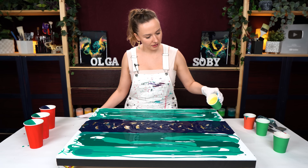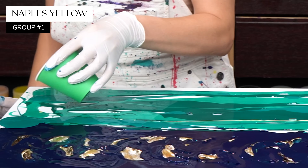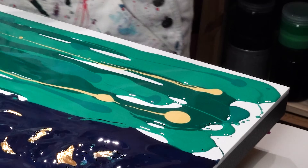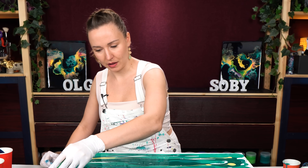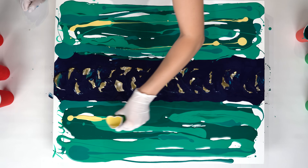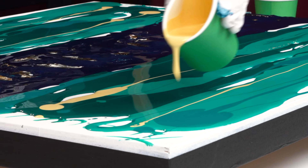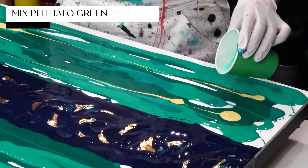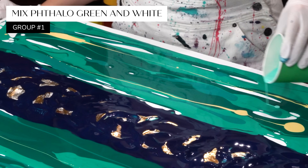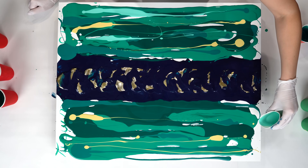Now a couple of lighter accents. This one is Naples yellow - a very pale light yellow. The reason I want it in my color palette is I want it to speak to this golden core. This color is not metallic, but it has a similar hue, so I think it will look perfect in this particular color palette. This one is also phthalo green, but with a lot of white - a very light value of this color.